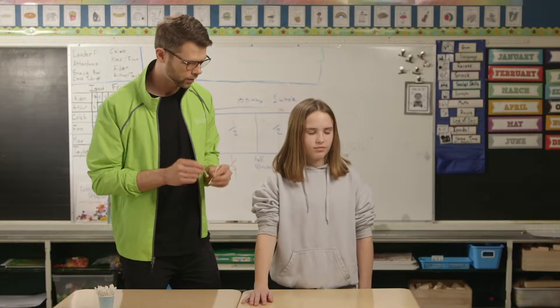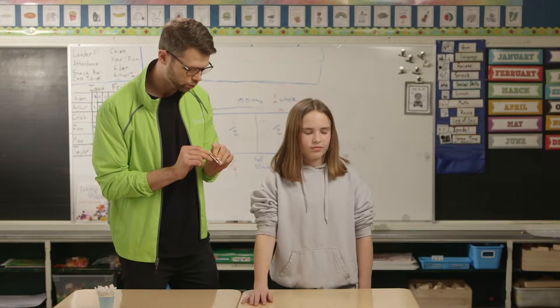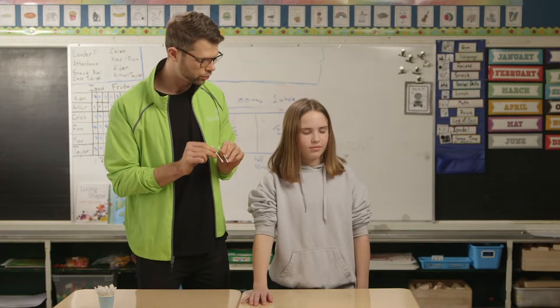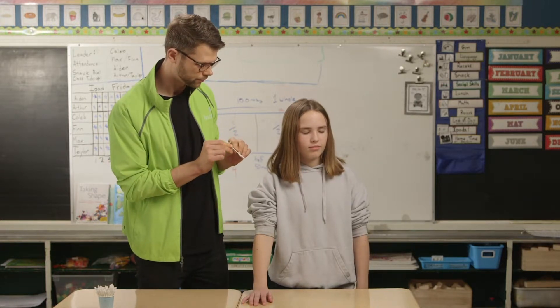Now I'm going to touch your finger gently with two cotton swabs. And you tell me whether you feel two pokes or one, okay?